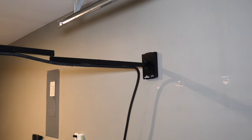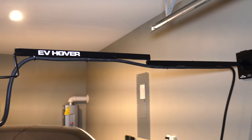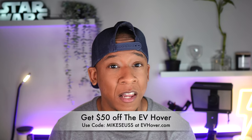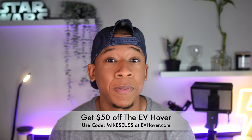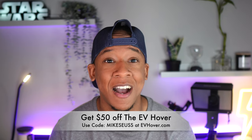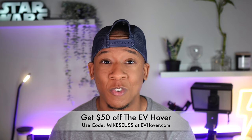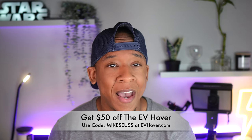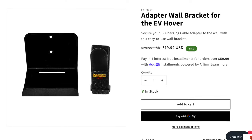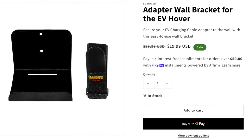If you have something similar to my charging cable situation, I'd like to help by giving you 50% off the EV Hover in either black or white using my code MIKESEUS at evhover.com, or by clicking the link in the video description. Shipping is free and the EV Hover comes with a limited lifetime warranty. Also, if you're using a mobile connector, you can get this adapter wall bracket which neatly holds the mobile connector off the ground as well.